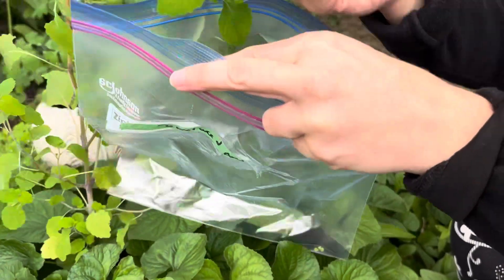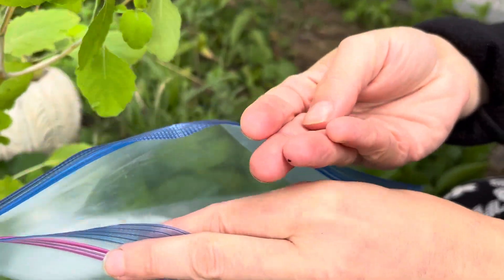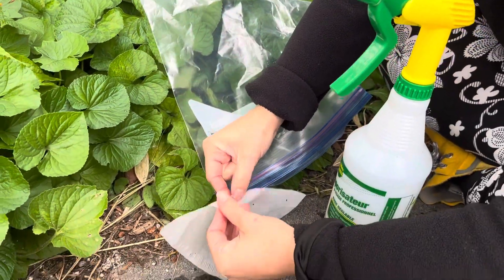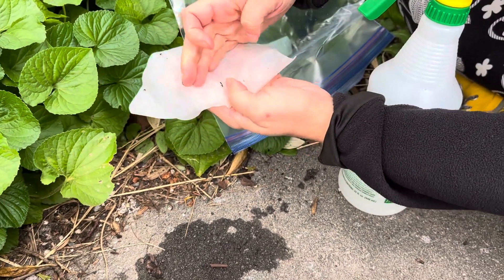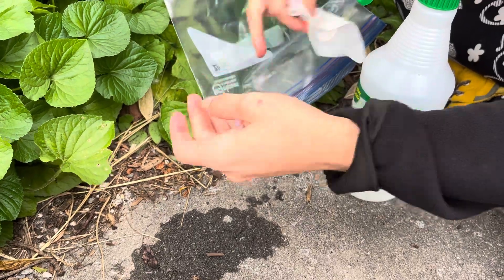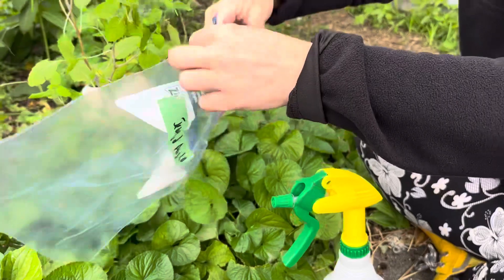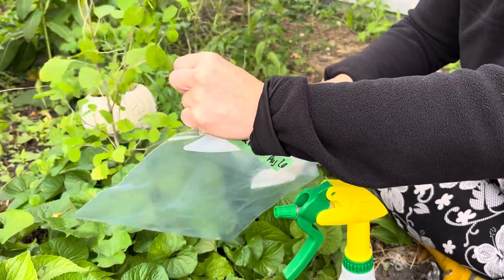The seed looks like this, and then what we're gonna do is put it inside our moistened material. In this case, as I mentioned, I'm using a coffee filter. I'm gonna fold this, put this in my ziplock bag, seal it, and then I'm gonna keep it like that until I'm ready to sow it.